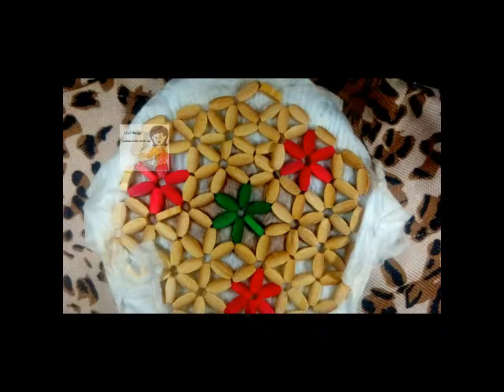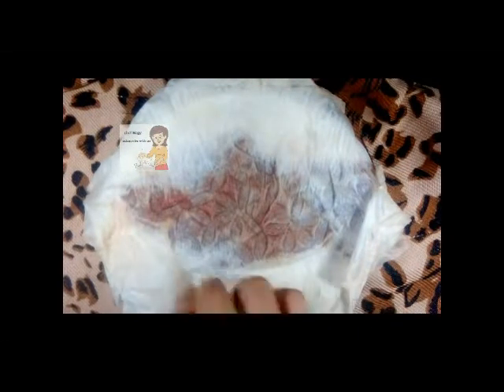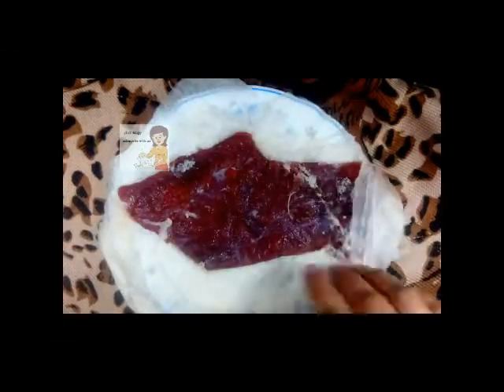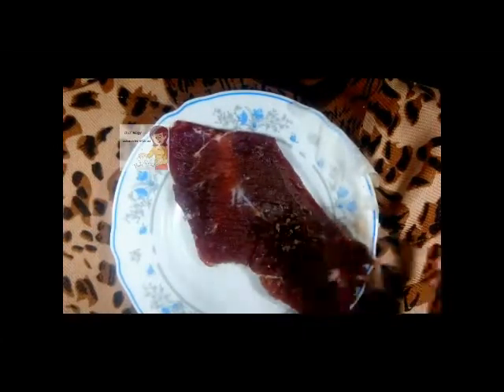After one day, after 24 hours, I get out the piece of meat from the fridge. You can notice that the tissues have completely absorbed the blood of the meat. The meat has dried, but it's not completely dried.